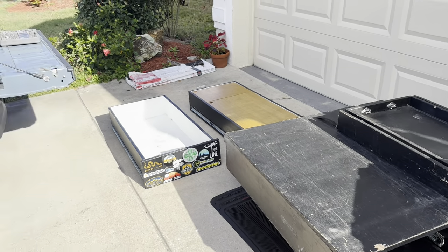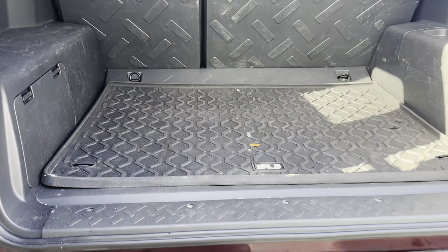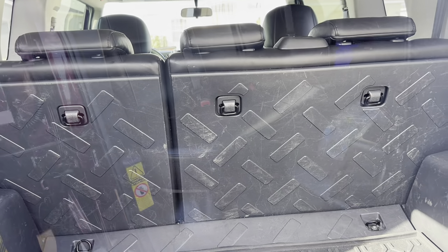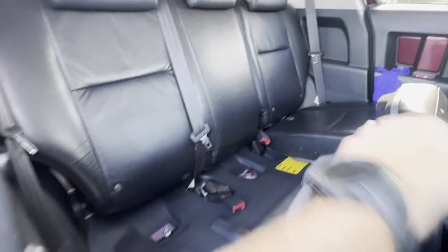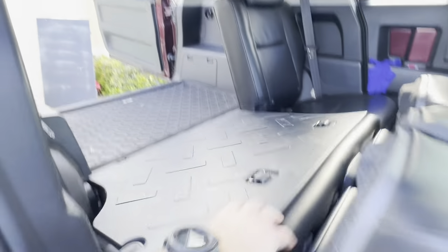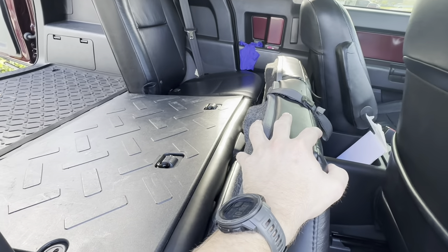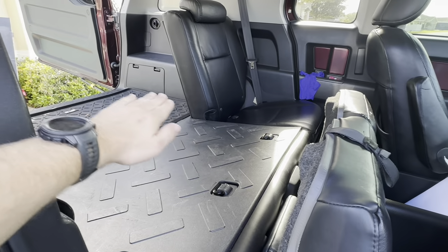Let's go ahead and get this FJ Cruiser opened up and start installing. First things first, I'm going to remove this rubber floor mat so it's not sliding around. Then I have to tumble the seats forward — you just pull this little tab right here, then push this button. The problem is the headrest hits and doesn't allow this to lay flat, so I'm actually going to remove this portion of the seat so it can lay flat and I'll have my bed drawers nice and even.